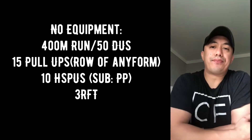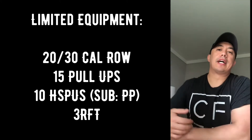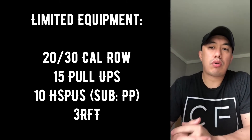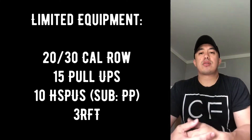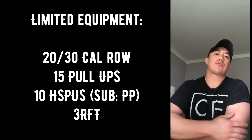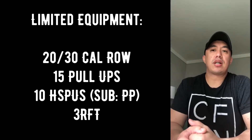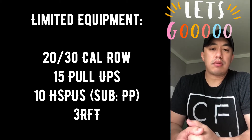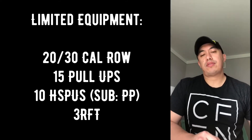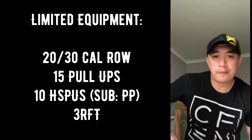We're going to do this three rounds for time. The limited equipment option is very similar with only one change: 30 calories for guys, 20 calories for girls on a rower, skier, or bike. The rest is the same — 15 pull-ups and 10 handstand push-ups, three rounds for time. Try to push the pace, especially on the run, ski, bike, or row. Probably looking at anywhere from 12 to 15 minutes depending on what cardio piece you pick or what mods you do.